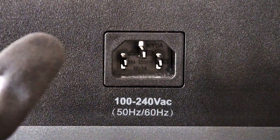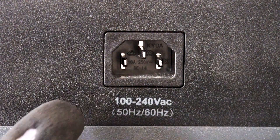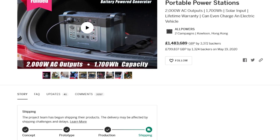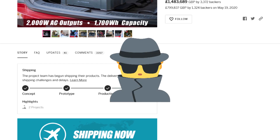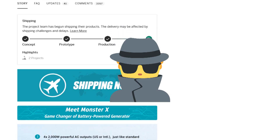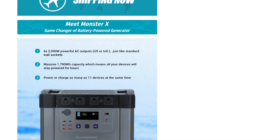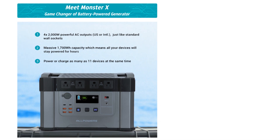On the back we have an AC adapter port to charge the Monster X via AC wall outlet. Now those of you who have watched my previous videos already know that my friend Agent M had backed this campaign based on my recommendation. There were some limitations with the All Powers Monster X but we were really looking forward to receiving this unit.